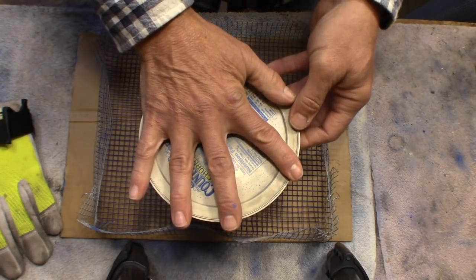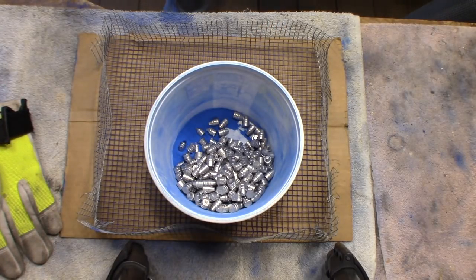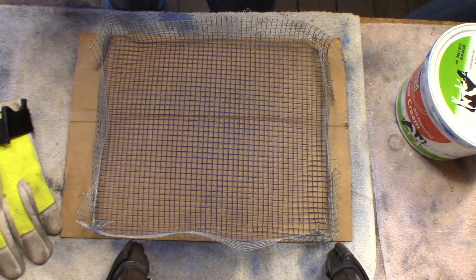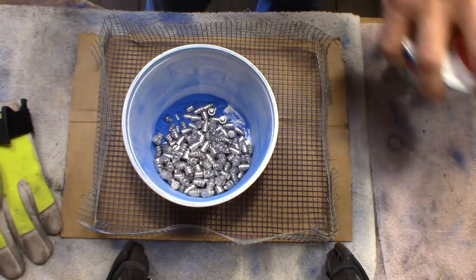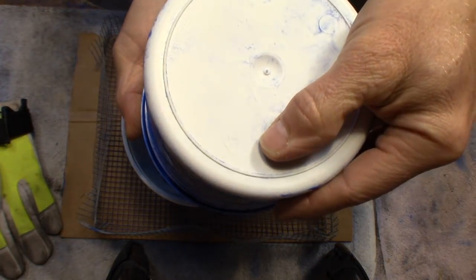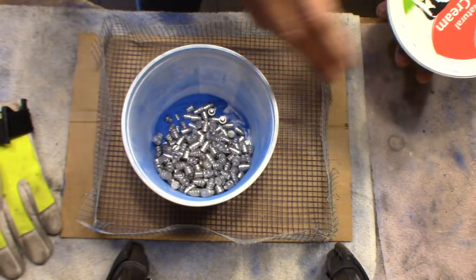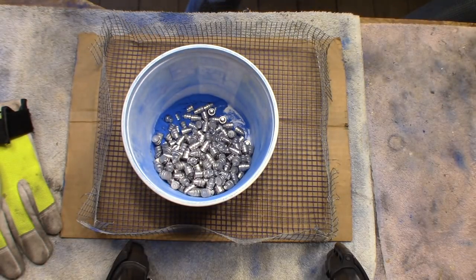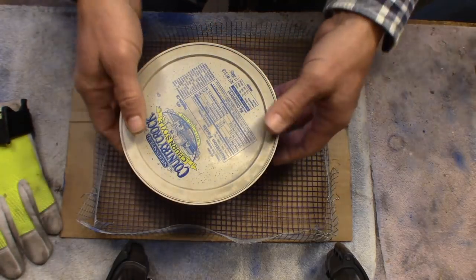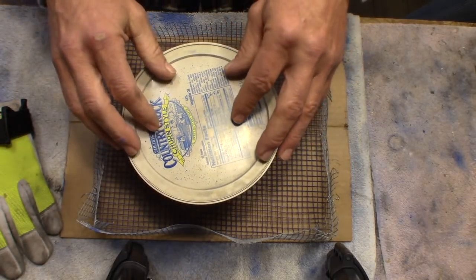I should note — the bowl that we're using here — generally what people like is a number five on the recycling triangle. A number five is what you're looking for, but for some reason I'm getting it done in the number two, so just note to that. That's something people like to talk about. Now we put our bullets in there and then we're going to close the lid.